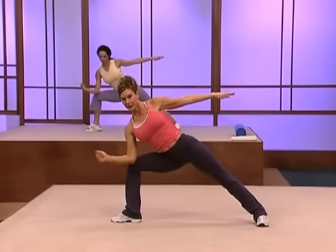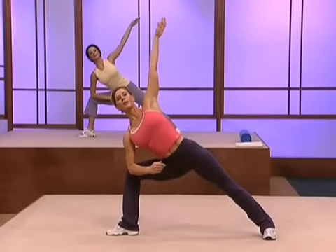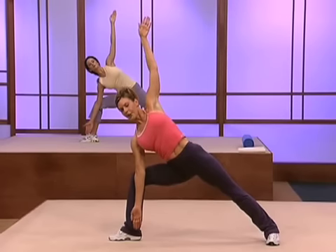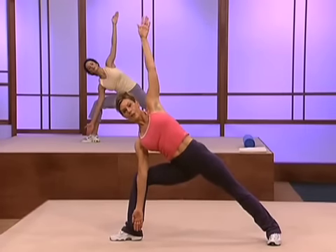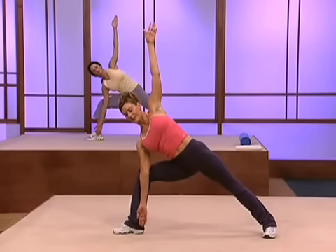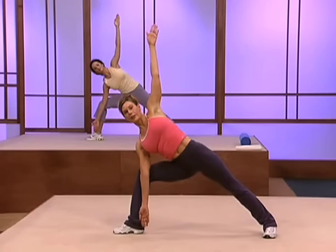Place your elbow on the inside of the knee and use that elbow to push that knee back. Now take the other arm up, fingertips long, other hand reaches down. Think of separating your arms and stretching them in opposite directions. Push the hip forward, push the ribcage back just a little bit. Your inner thigh muscle is getting a stretch while the back and the top of your thigh are working.